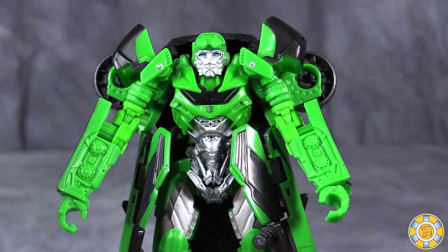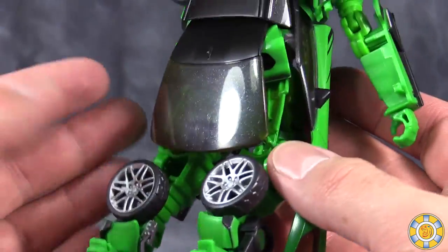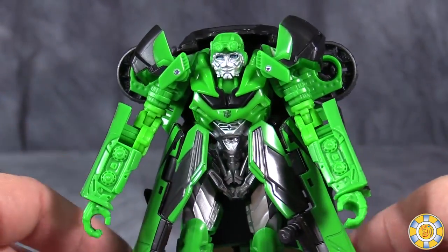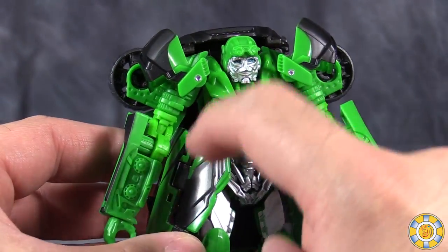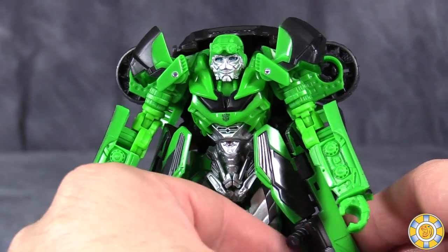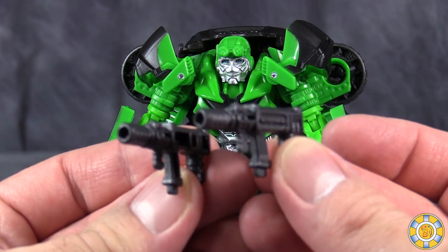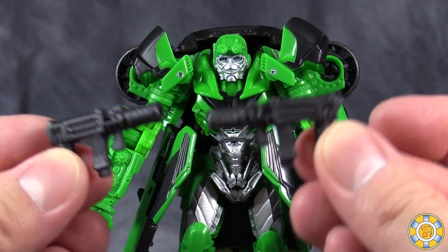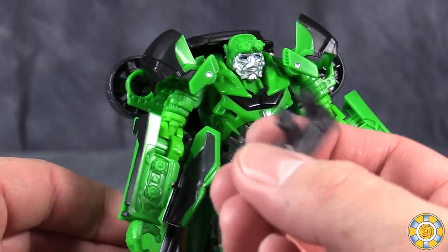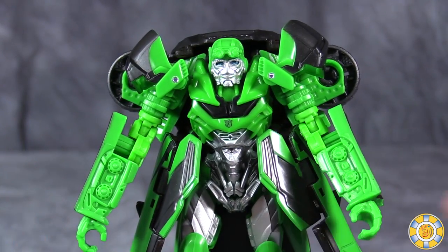Other differences between this figure and the Age of Extinction figure are the molding on the arms and the vehicle kibble. The vehicle kibble — specifically the front bumper and the front hood — fold up behind his back, and the side bits, which are for the sides of his trench coat, actually have hard plastic pieces that fold out as opposed to the soft plastic pieces. He also has different guns this time. The original figure had a long gun and a dual gun, but this time he has twin submachine guns, which I like much better. They also peg into the insides of the coattails, though they do have a tendency to pop off very easily.